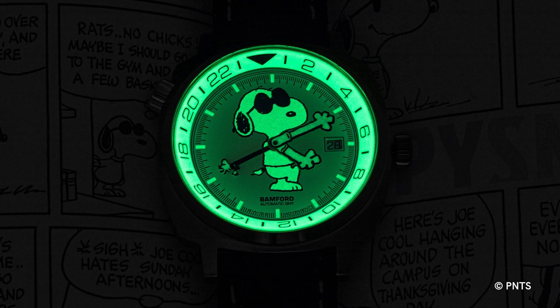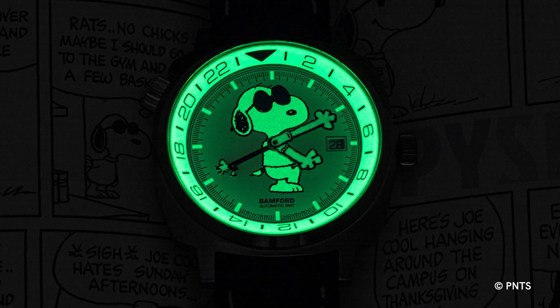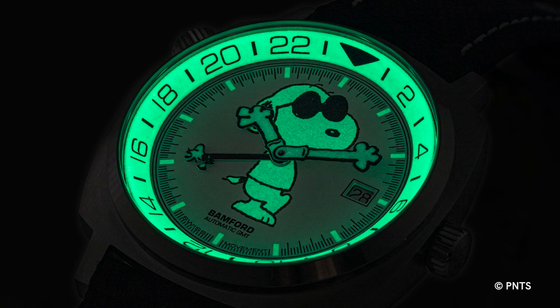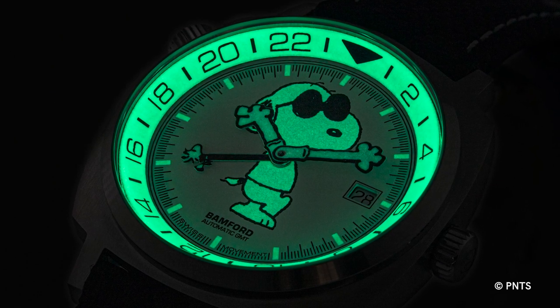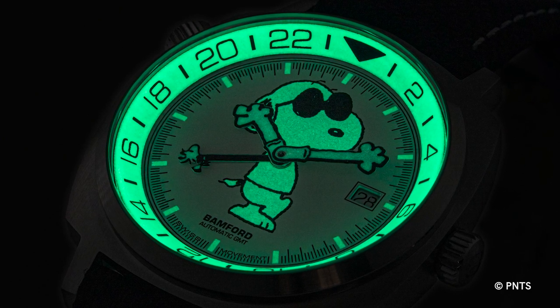Why did we think this was important? We just wanted to make a watch that would put a smile on everyone's face. I love the fact that Joe Cool is a nocturnal dog — he likes to go out at night. So it would be really important that if Joe Cool was going to wear a Bamford GMT made by Revolution and Bamford featuring Joe Cool, he would want that watch to be luminous. He would want himself to be luminous. That was the impetus under which we made this.